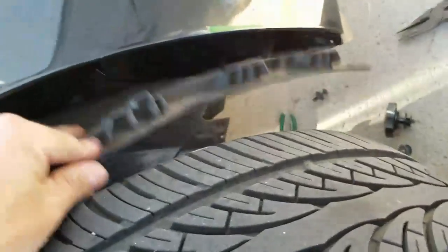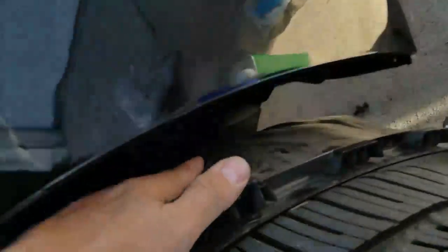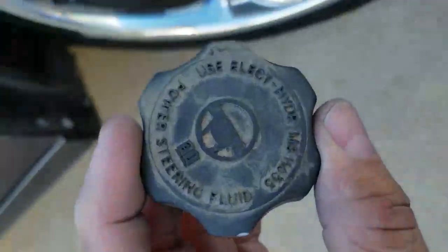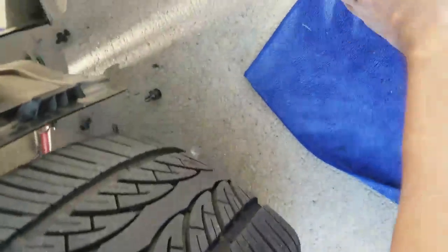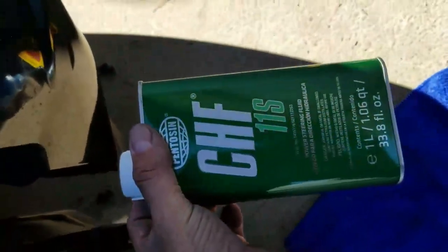On the car, I just removed the clip for the plastic holder, and the pump is right in here — you can actually see it right there. I removed the cap, and it uses power steering fluid type MS-11655, which at AutoZone was about $25 for a compatible fluid. This is what it is.